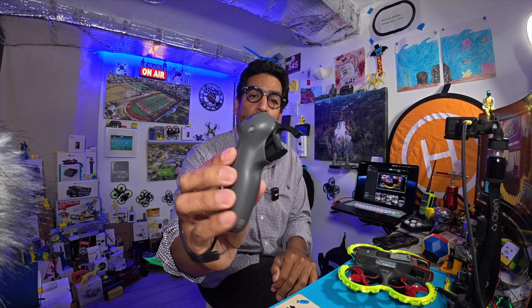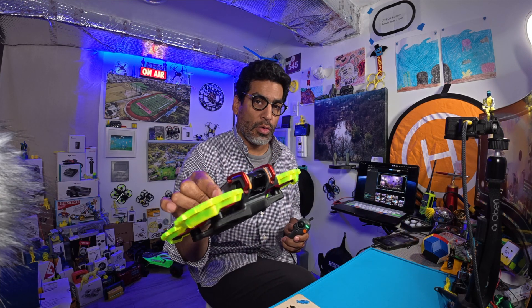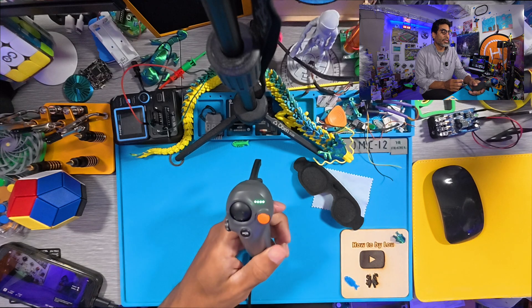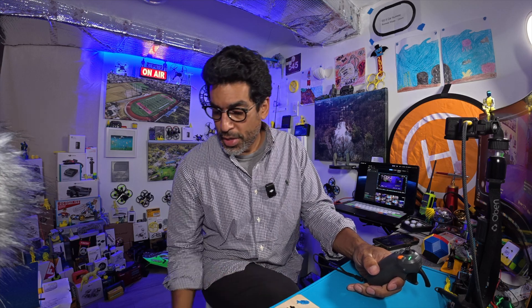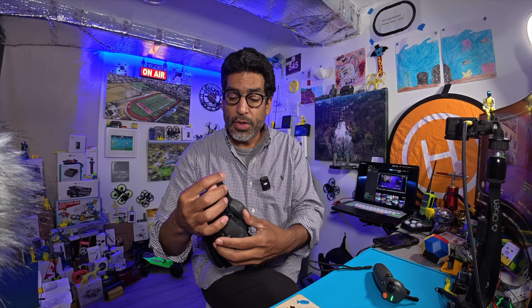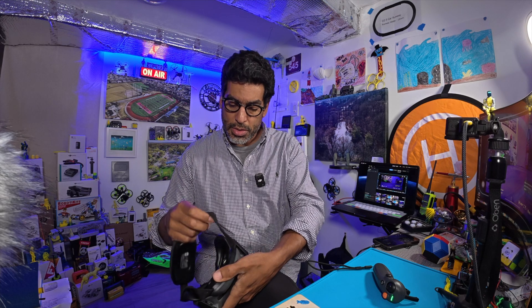Make sure your motion controller is on and your drone is on — we'll put the drone over here so it's connected. Make sure the controller is charged because if you have one bar left it could die in the middle of things. You can have your goggles on or off during this process.